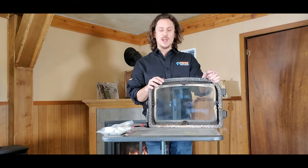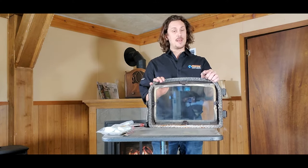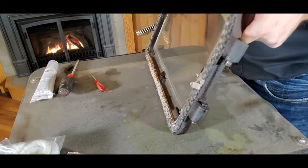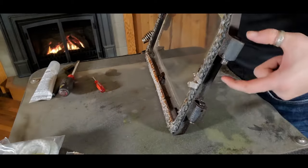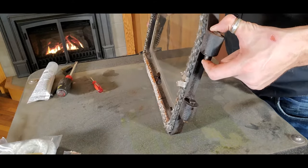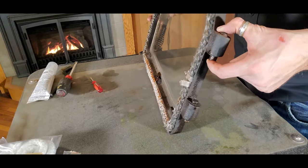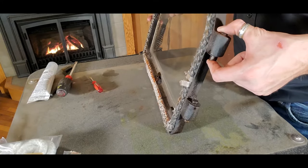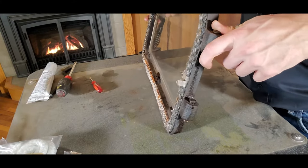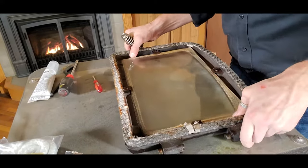Today we're going through how we pull out this rope gasket, what we do to prep the door for the replacement gasket, and best practices overall. Most stove doors have pins that slide into holders on the stove body, so we can open the door, gently wiggle it back and forth as we lift upward, and the door comes right off. There are a lot of different makes and models, so if you need tips on removing your specific door, just leave a comment below.